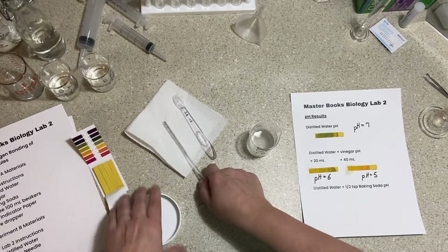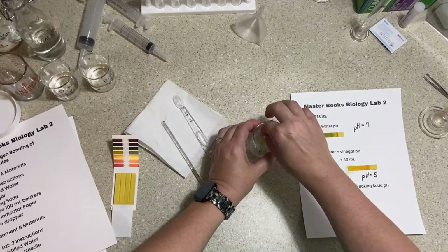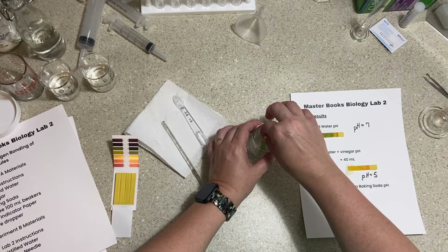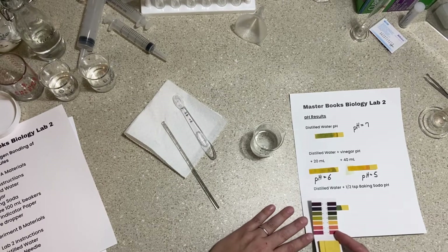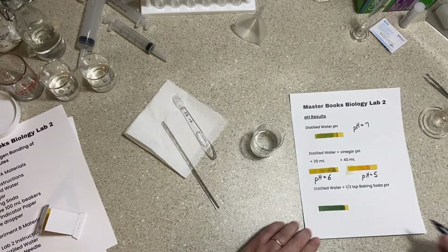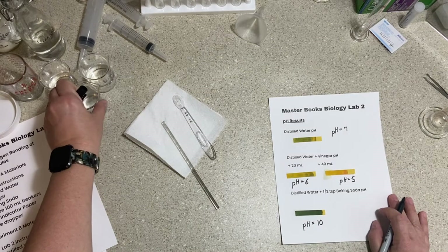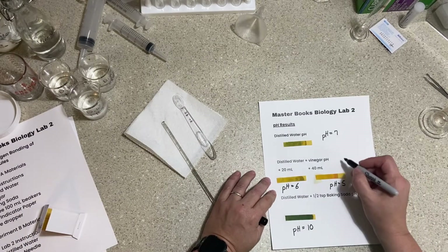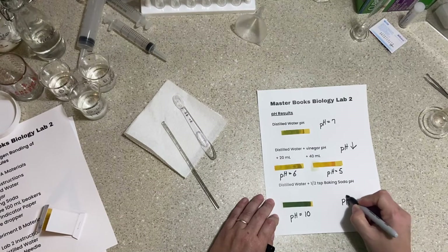Now I'll test the baking soda solution with pH paper. Holding it in for a few seconds, we can see a pretty dark green color — that looks like approximately pH 10. It's getting a little darker, definitely darker than a 9, so I'll record a pH of 10. From this experiment we can see that adding vinegar (an acid) decreases the pH, while adding baking soda (a base) increases the pH.